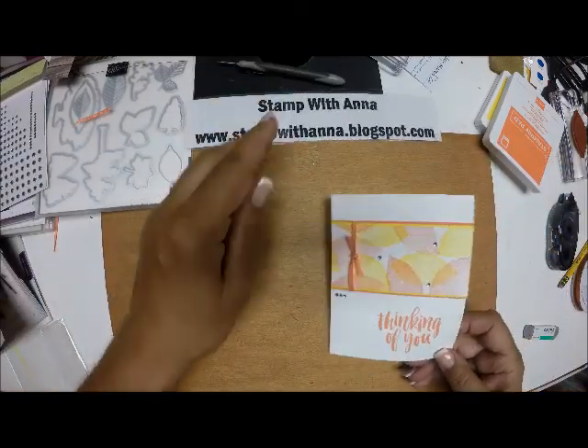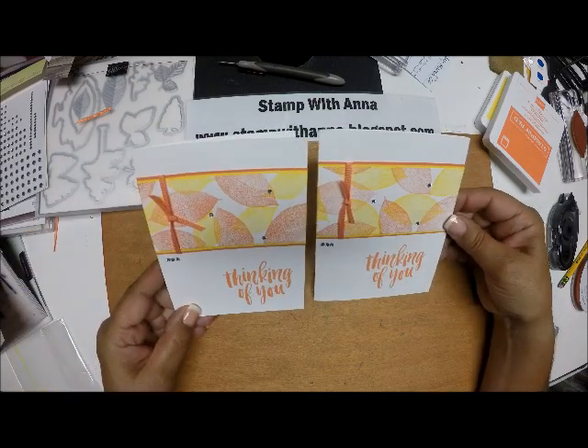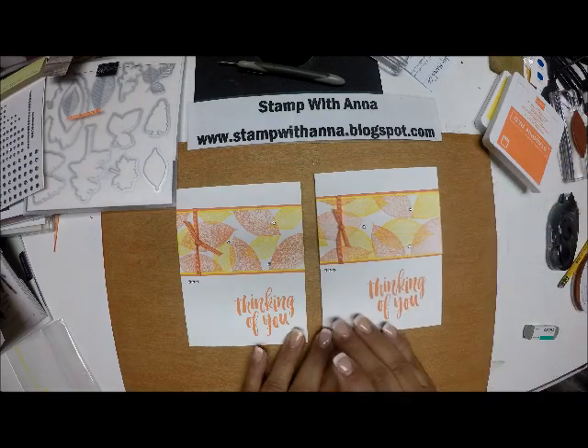And believe it or not, that is our finished card. Look how simple that was, yet it's such a nice card. You know the saying, less is more — and in this case, it really is.